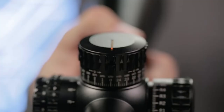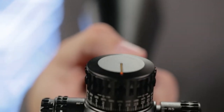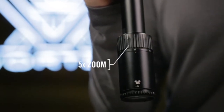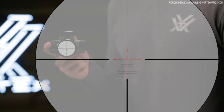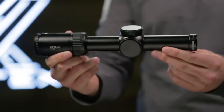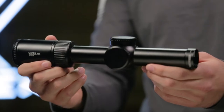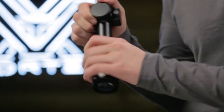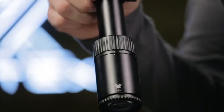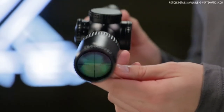The reticle looks exactly the same on 5 power as it does on 25 power. So if you're shooting longer ranges, the amount of coverage on your target stays consistent all the way through your magnification range. In first focal plane, as you increase magnification, the reticle gets bigger inside your viewing window and can cover up more of the target at longer ranges. For very fine precision shots you might prefer second focal plane, and if you want to see the reticle a bit larger at distance, go with first focal plane.